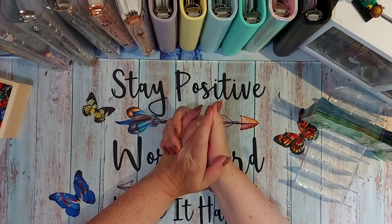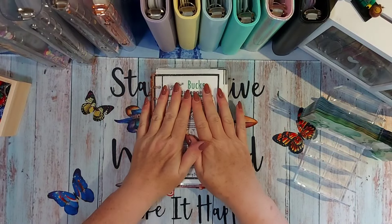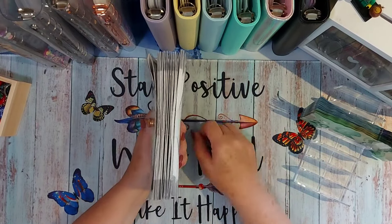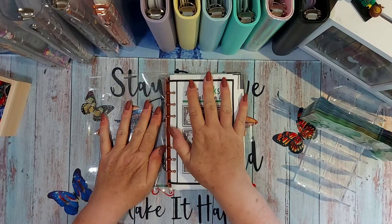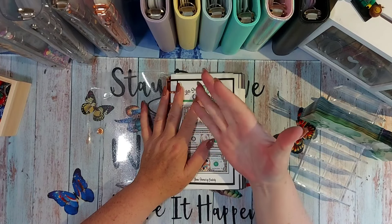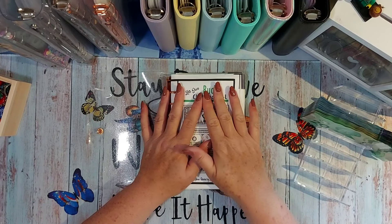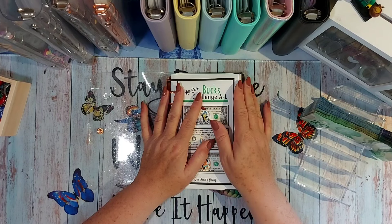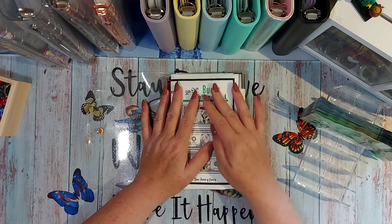Hello everybody, welcome or welcome back to Savers on a Budget. I'm April, and today I'm so excited. So this is what we're working on — look how fat this baby is! I made a few changes. I had envelopes A through P, so 16 envelopes, thinking that would be $1,600 which would be enough. Then I realized that's not enough, so I was going to put $2,000 — $1,000 Canadian each for me and Tyson, about $100 a day.